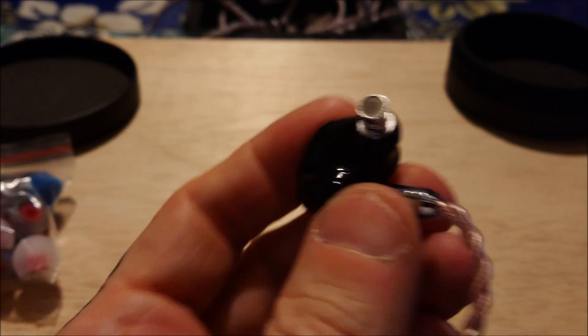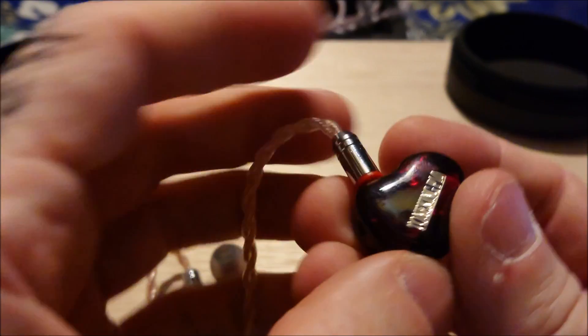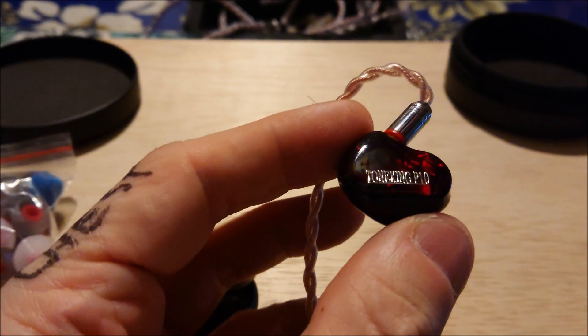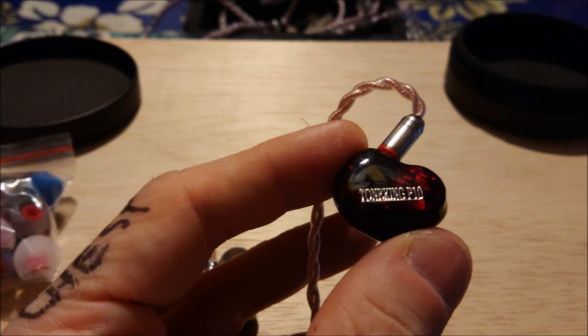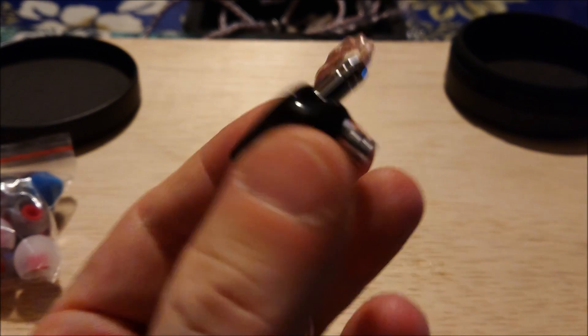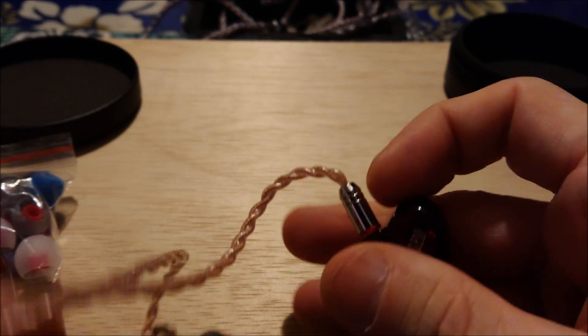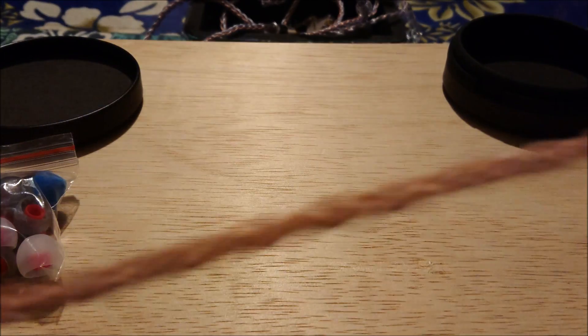So this would be the $200 set — I'll graph this and see how it looks. It's a very competitive field at the $200 range. If this looks nice, sounds good, graphs safe and reasonable, the public will decide if this is a successful release by Tone King. You get a nice copper and silver combo cable with a 3.5 at the end, you get tips, and you get a case.